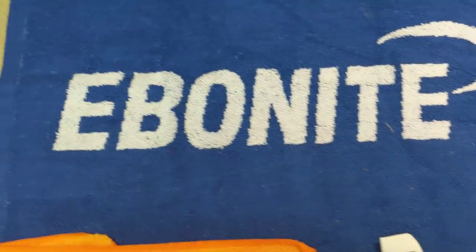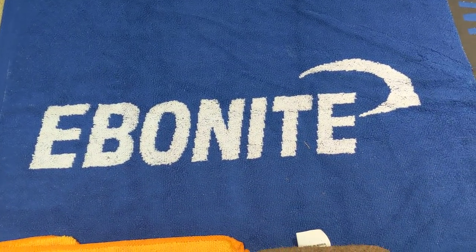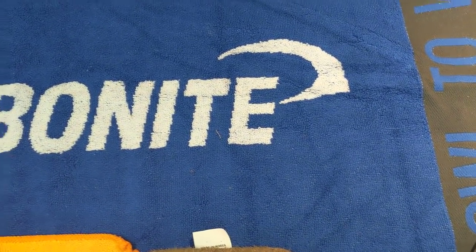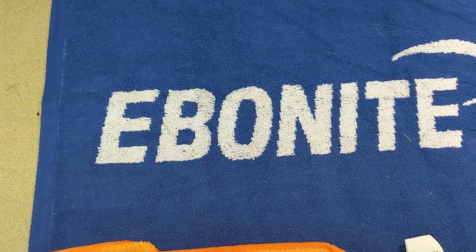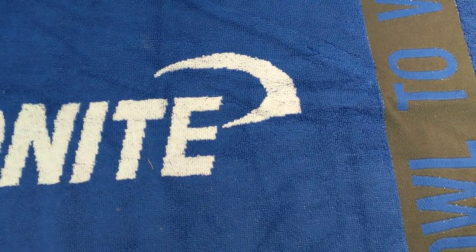This is actually a terrycloth type material. If you zoom in a little bit, you'll be able to kind of see the hook and loop of the actual terrycloth. That was how towels were used in bowling for quite some time. The benefit to terrycloth, obviously it being really big, makes it easier to make sure that you've got a clean side to clean with. But it's not really that great for removing oil from a bowling ball. These were really popular in the 80s and the 90s.